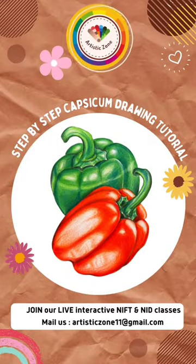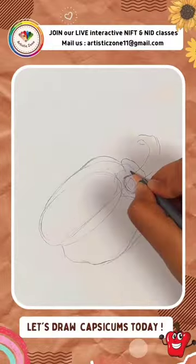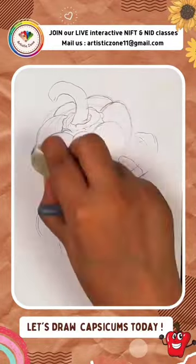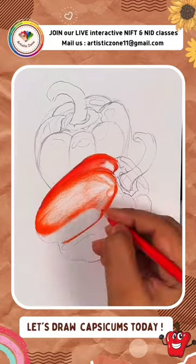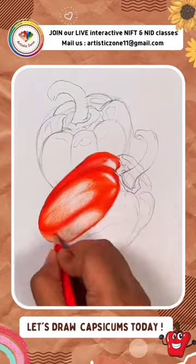Hey guys, welcome back to another creative drawing video. In this video I'm going to draw these two fresh capsicums. I'm starting with a line drawing because jab hum apni drawing ko start kerte hain, woh kaafi zyada balanced aur well-proportioned banti hai. Here I'm using two basic colors — simple sa, maine yahan orange color aur red color ko blend kiya.